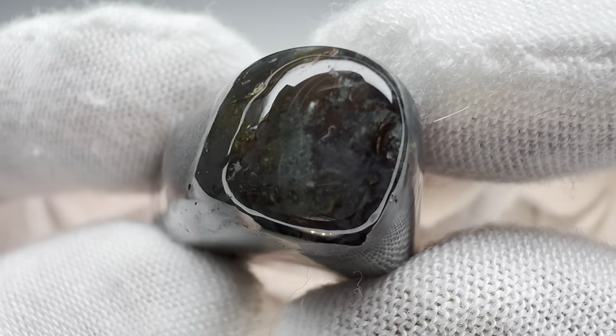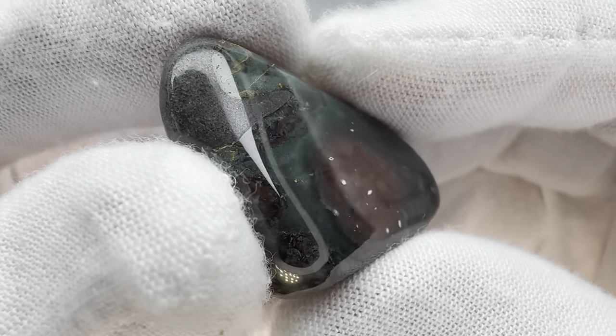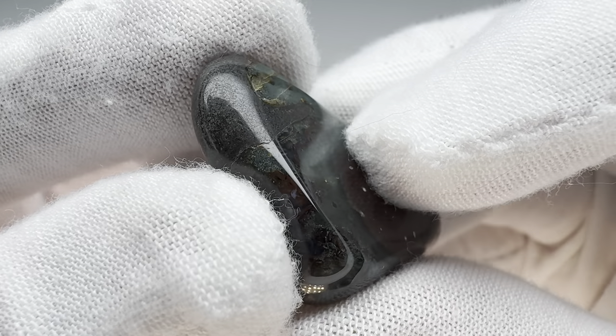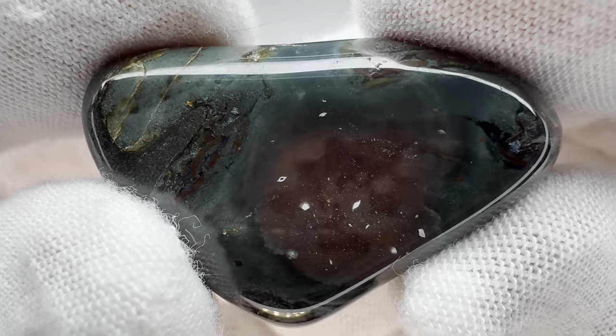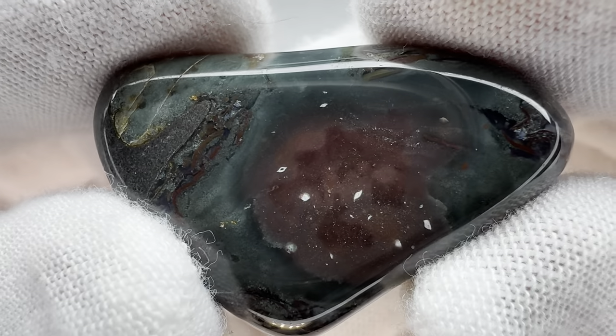Look at the end right there. I think that's agate right there — you can just make that out. Sure, what a cool little rock. And then you see there's a difference in the finish right there — that's interesting, right? I'm happy with this one. I'm glad I found it. I love colorful rocks like this, especially that shade of green.